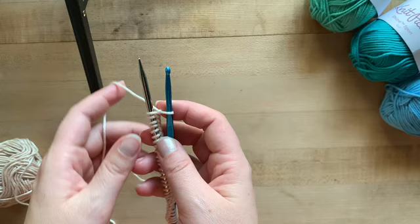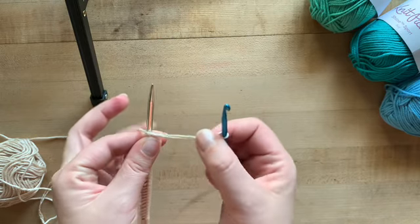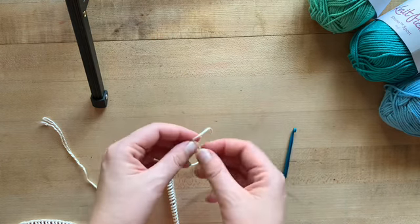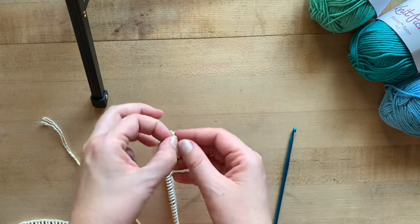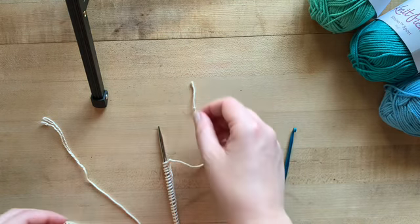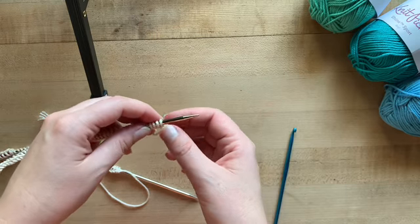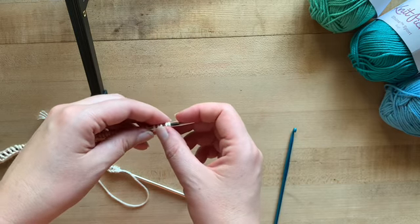Once you've finished casting on your stitches, pull your yarn through and pull tight, then snip your yarn. Take that tail of yarn and tie a knot, because that's going to let you know which side you need to start on when you are removing your provisional cast on. From here, grab your working yarn — your main color — and start knitting these stitches just as the pattern calls for.